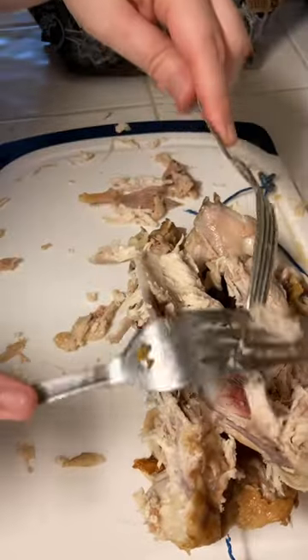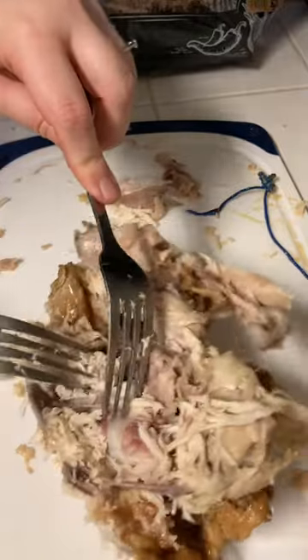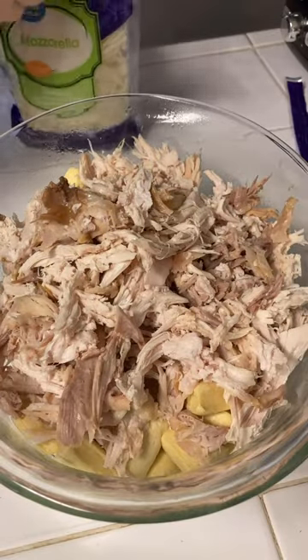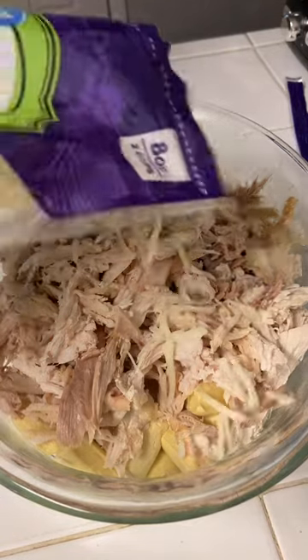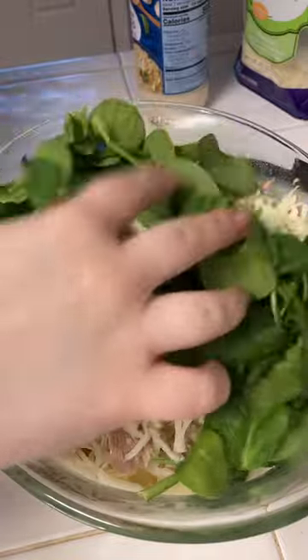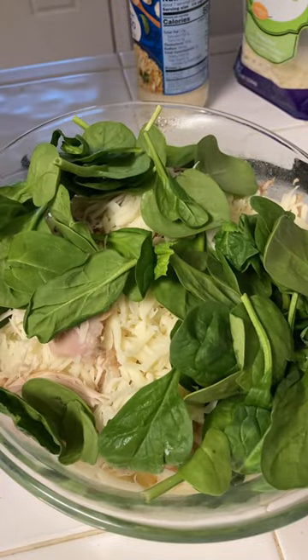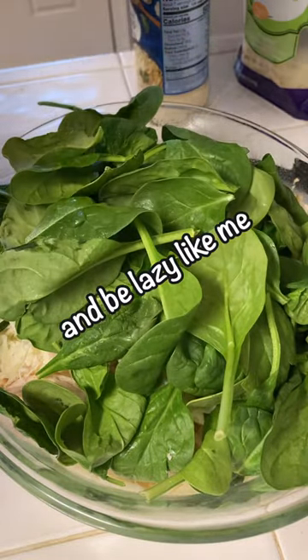Once you have completely shredded your chicken, it's time to start combining all the ingredients. Once you have both your biscuits and your chicken in your casserole dish, add about half of the bag of mozzarella cheese — we will be saving the rest for later. Then add in as much spinach as you want. If you want to avoid a little extra crunch in your casserole, you can either cut or break off the stems, otherwise you can just throw in as much as you want.